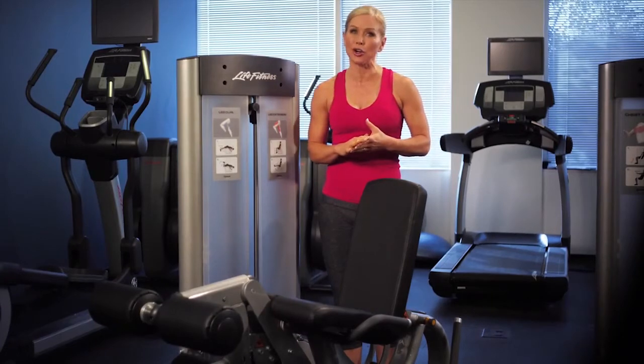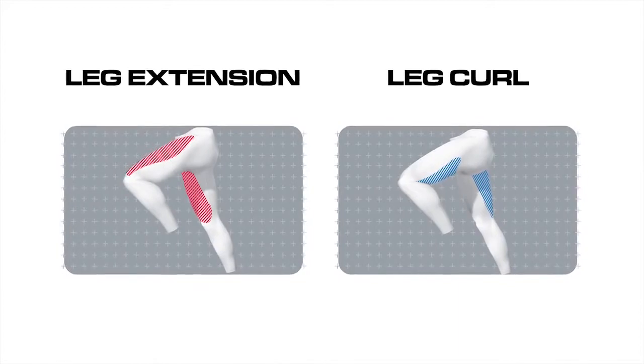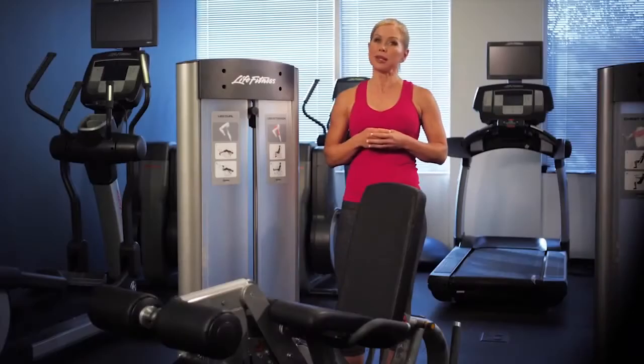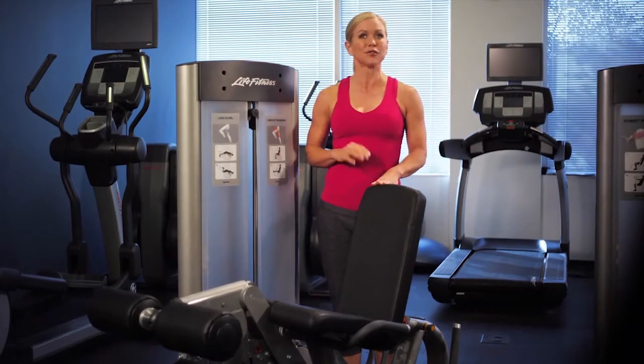This allows you to strengthen both your quads and your hamstrings on the same machine, creating balance between the two opposing muscle groups and eliminating the need for two separate machines to perform the movements.